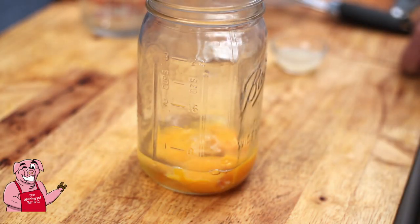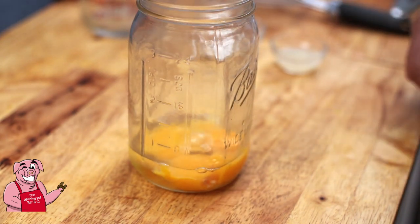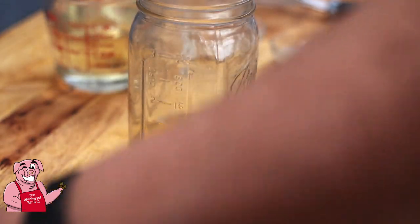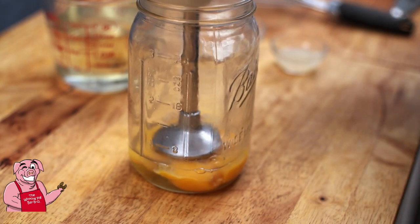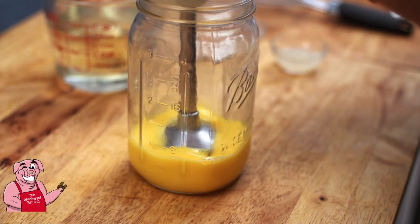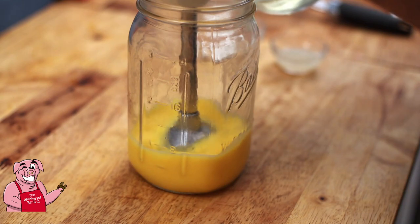Failure number four — we're going to give number five a try. What I've got here now is one whole unseparated egg and two separated eggs, and about an ounce of water, plus a cup and a half of oil. We're going to begin by giving this a little go — just egg and a little bit of water — and then we're going to begin drizzling our oil in very slowly.